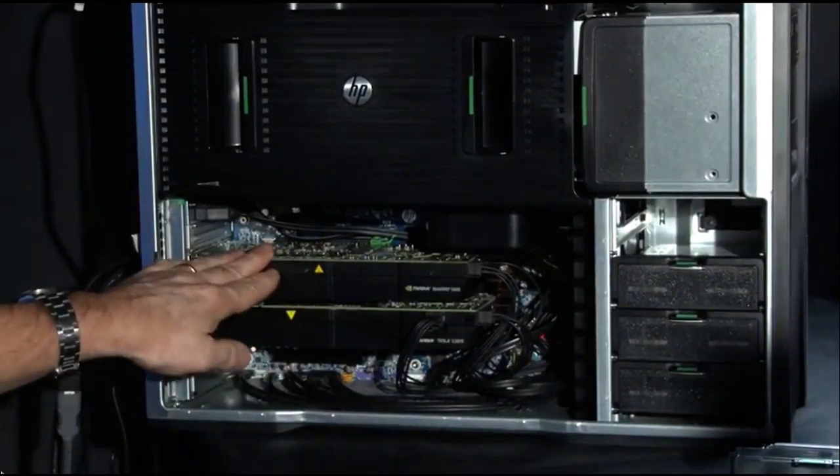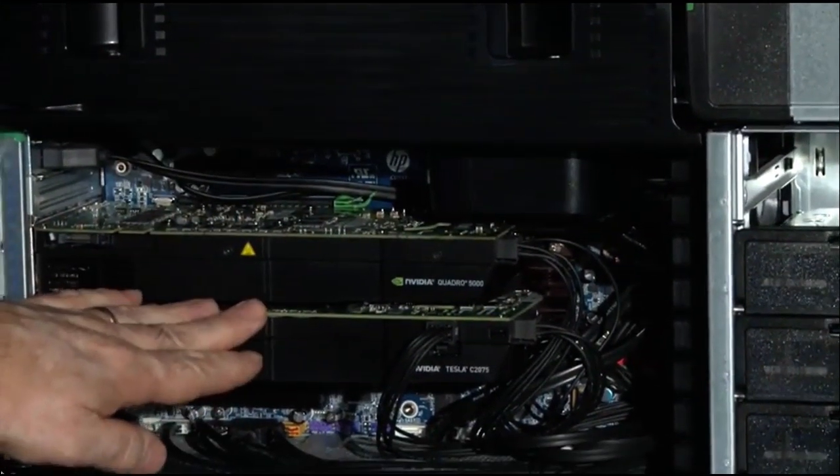Here you can see I've got a Quadro 5000 board along with a Tesla C2075. Together, this is what makes up an NVIDIA Maximus system, and we're going to talk about that a little later. Let me go ahead and remove the fan housing to give you a better idea of what's sitting beneath it.